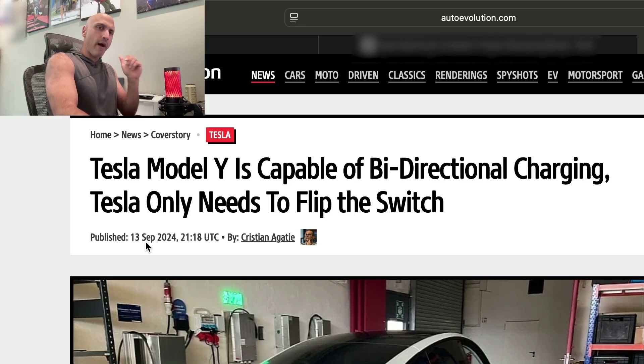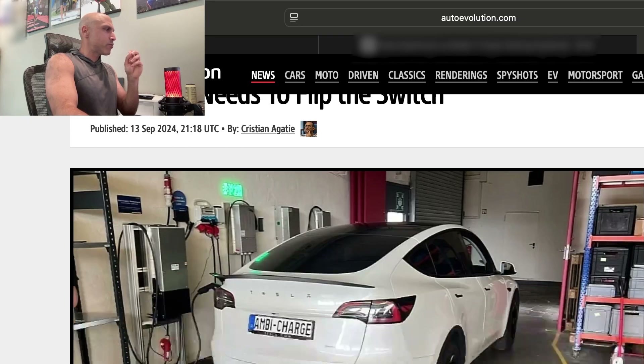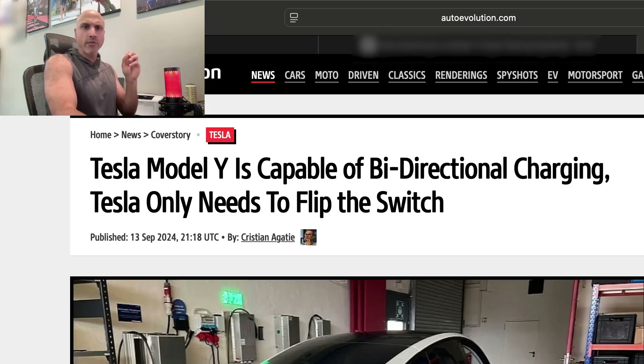As a matter of fact, Elon Musk did promise — I think at the 2023 Investor Day — that by 2025, all Tesla model vehicles will have the capability to bi-directionally charge.